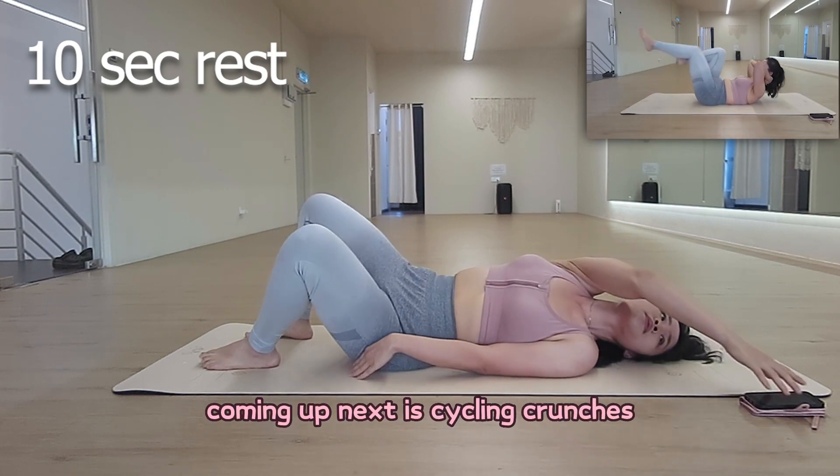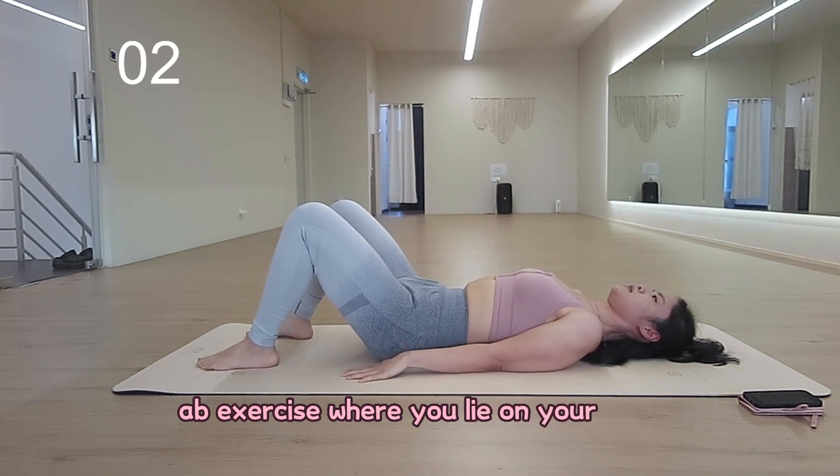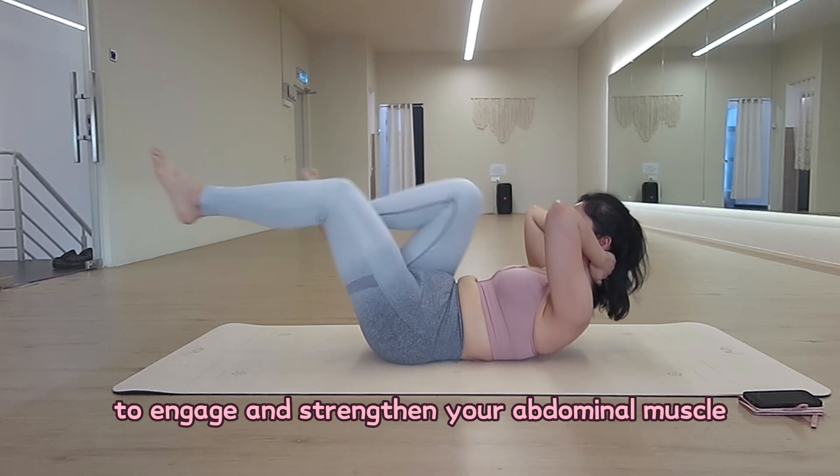Coming up next is Cycling Crunches. Cycling Crunches are a dynamic ab exercise where you lie on your back, mimicking a cycling motion to engage and strengthen your abdominal muscles.